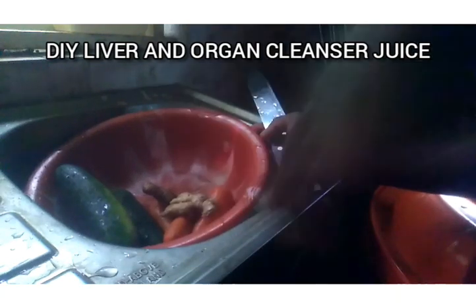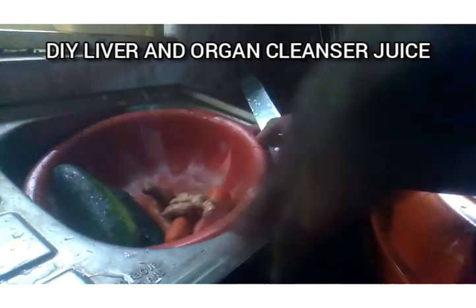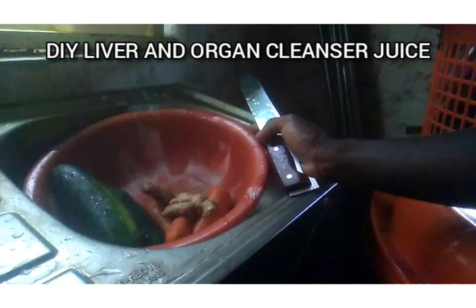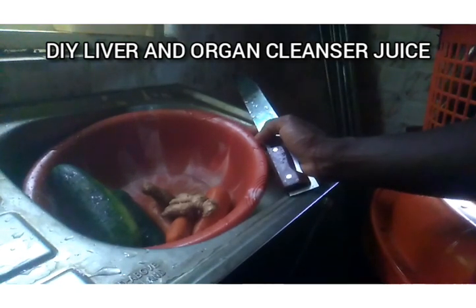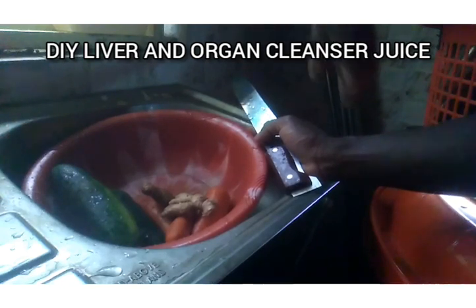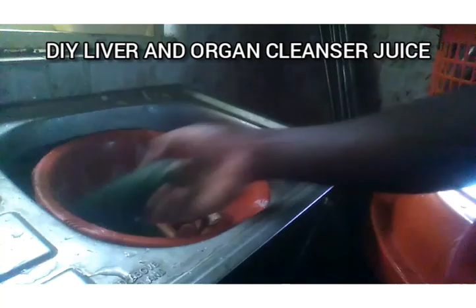The best time to make and take this juice is in the morning. You make this juice, you drink it, you wait up to one hour, then you can go ahead and have your breakfast. And if you want, you can drink this juice and wait until afternoon, then have your lunch.